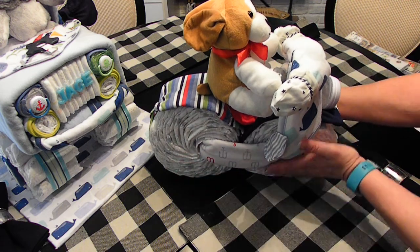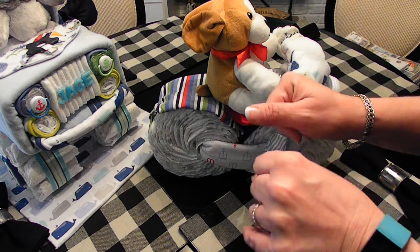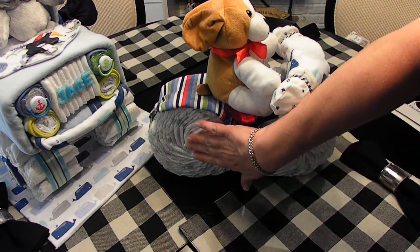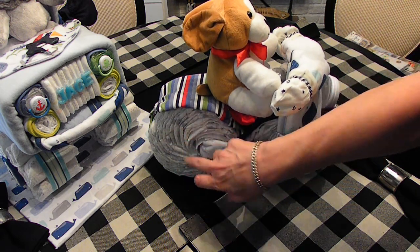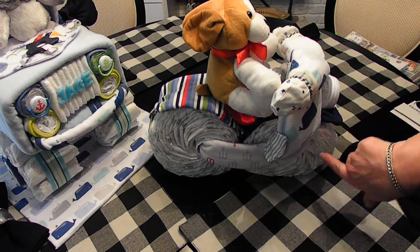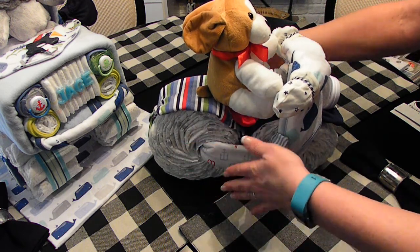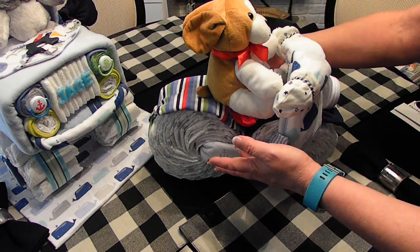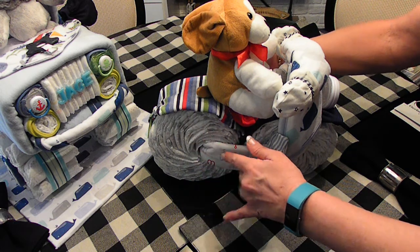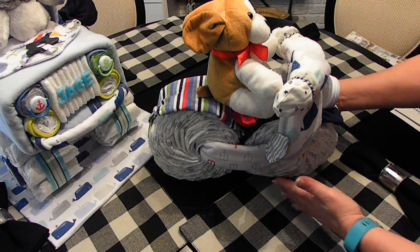In one of my previous videos I showed you how to roll diapers to make the knobby tires, and I also showed you how to make this type of tire. I used 15 diapers in each one, and then I used a toilet paper roll for the center rather than a paper towel roll or poster board. I just covered them with a little bit of white cardstock so they weren't as noticeable. The receiving blanket is what connects them together.